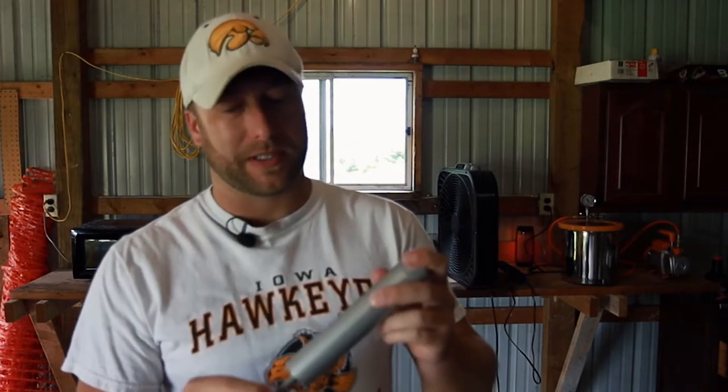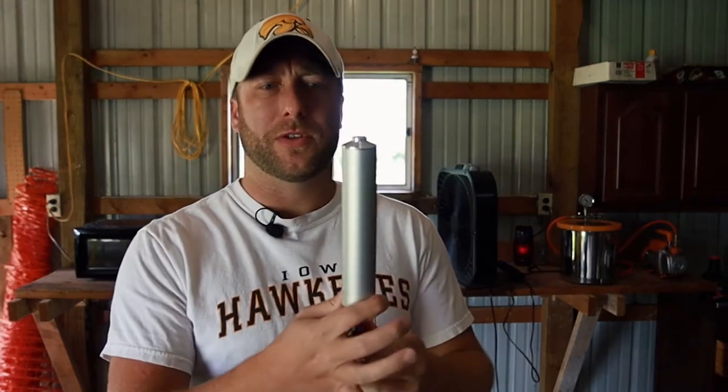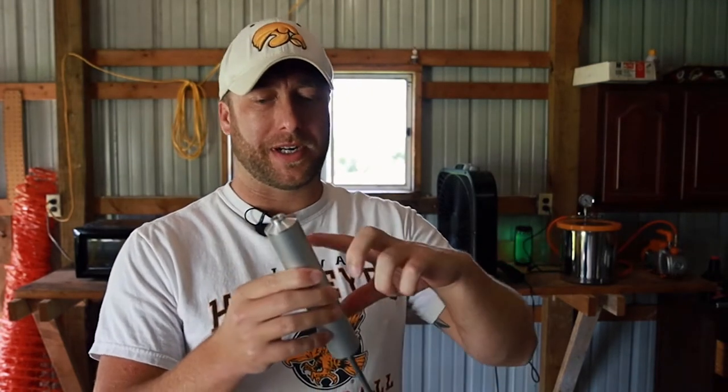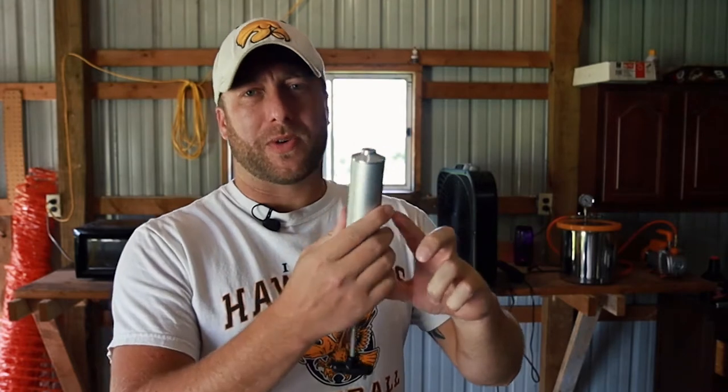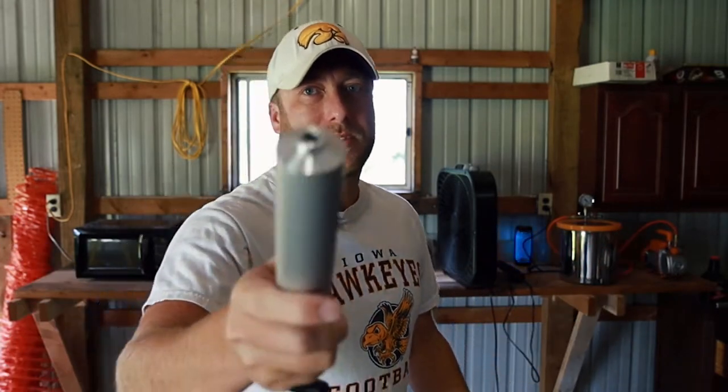I don't even know where to start on this one because we're going to be trying something different. I don't know if this is going to work — this might be a giant fail. But if you ever use one of these injectors, it gets really hot from the plastisol. So we're going to try to put something around it so your hands don't get hot even through the gloves. It gets really hot to use, so let's try to figure this out.